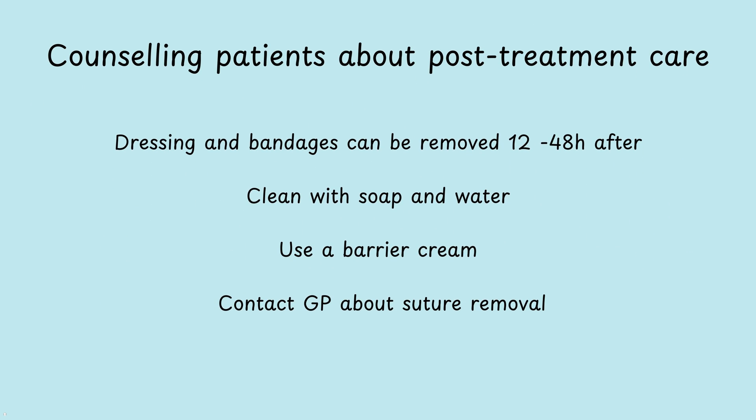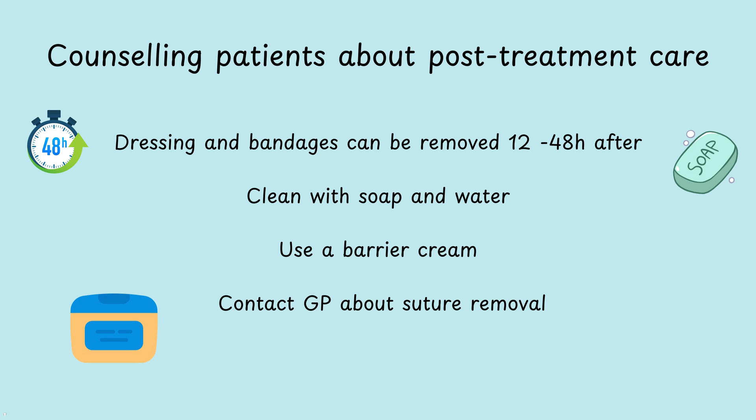Some information to give your patient after treatment: dressings and bandages can be removed 12 to 48 hours afterwards. Ideally clean the wound with soap and water up to twice a day. Using a barrier cream such as petroleum jelly can be helpful in keeping the wound safe and clean. For removing sutures, it's best to contact your GP or follow your local provider's guidance.